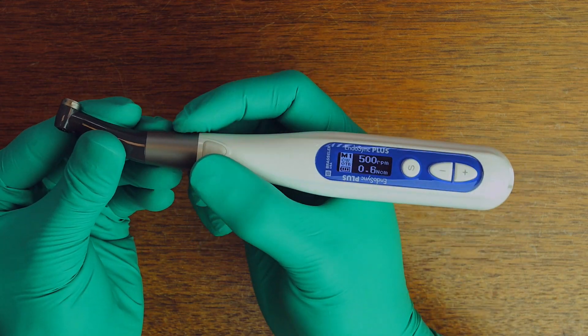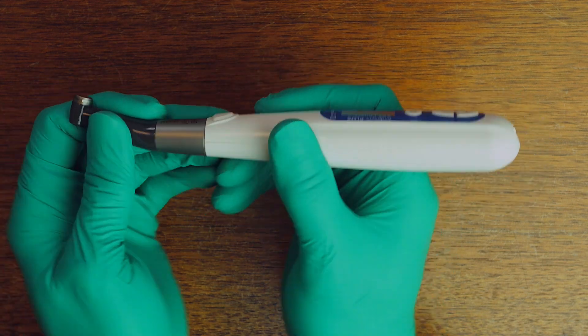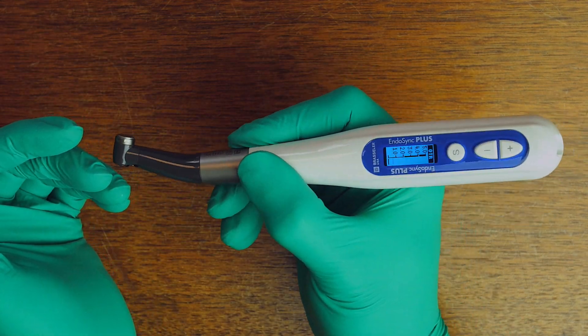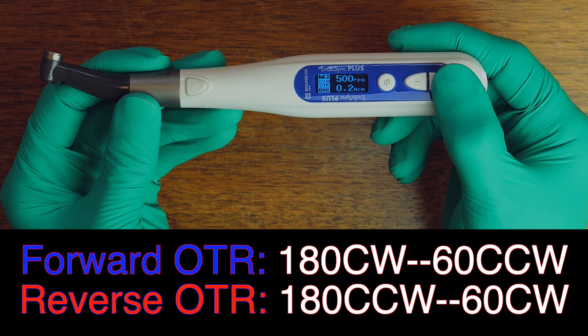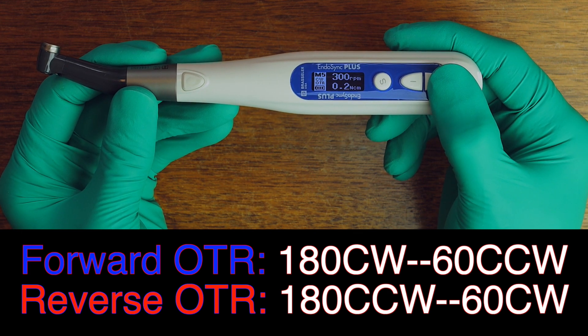You can program this handpiece to do OTR — or smart rotation — in either the forward direction for conventional files or in the reverse direction for all reciprocating files. Combined with its lightweight, cordless capability and its ability to sync with the Endosync AI's proven Apex Locator technology, you have a very powerful, fully customizable tool in your hands. For novice users with no interest in full customization, the handpiece comes with six pre-programmed factory settings, which I recommended based on clinical testing, covering the entire Endosequence line of files, the ESR, and even the 3D files. You can always overwrite and custom program your own personal settings over these presets if you prefer.